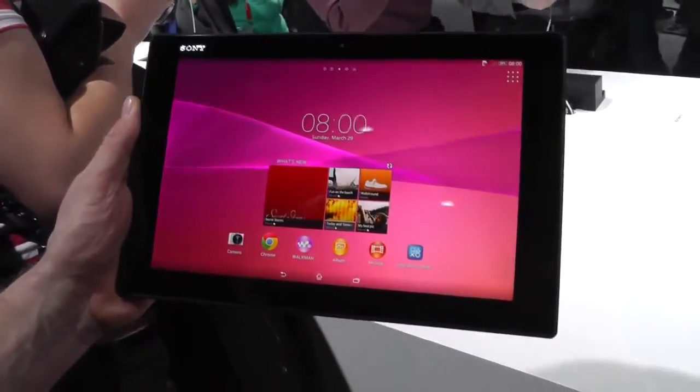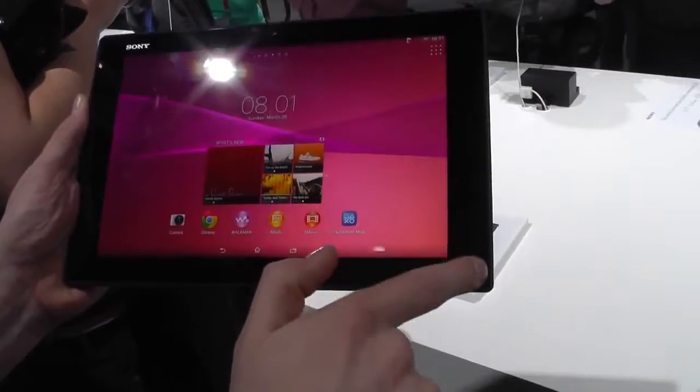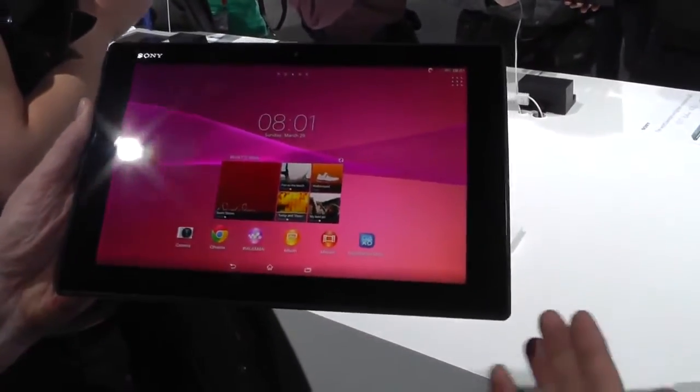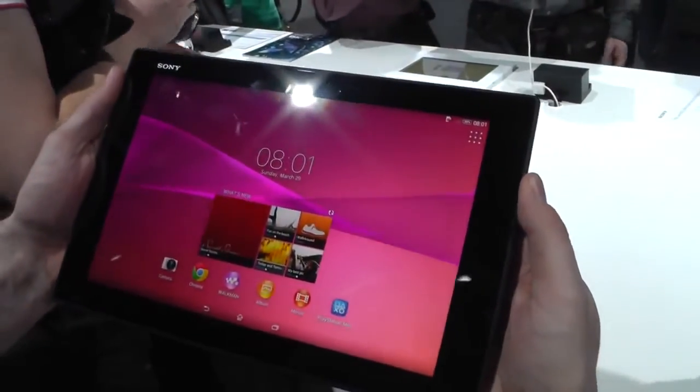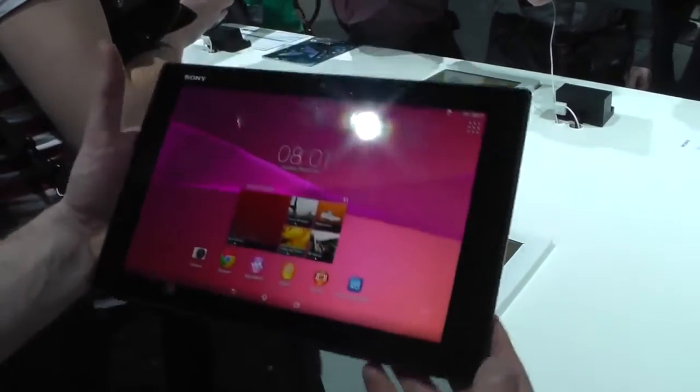When you look at sound, in the first tablet we had the speakers on the side. Now we have them in the front. So when you're watching movies and you hold it either way, the sound is better because it comes at you instead of from the sides.